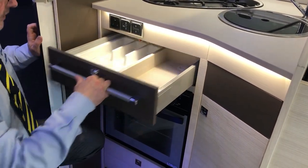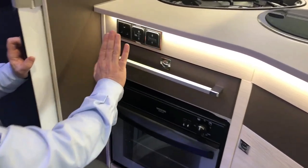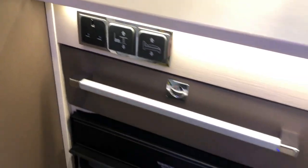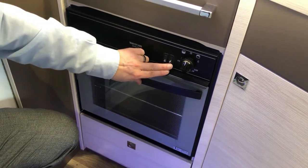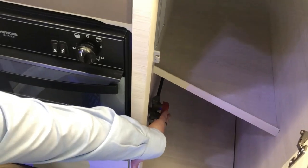We have your cutlery drawer, a 230-volt socket, and a table higher/lower switch — the same switch also controls the bed. Then we have your gas oven underneath. In this cupboard we have more storage, and also more gas isolator switches just there.